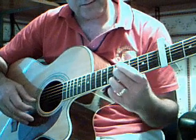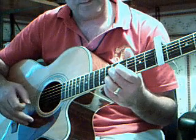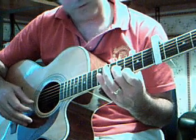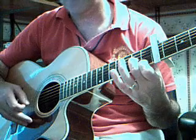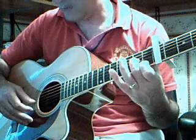Starts off with a rundown. 1st and 3rd strings on the 5th fret, plucked. Go down to the 1st string, 3rd fret, 3rd string, 4th fret. Slide that shape down so you're now on the 1st fret. And pluck again, off.